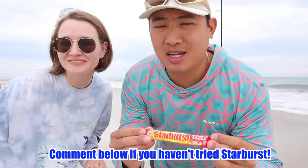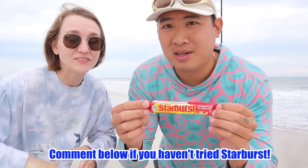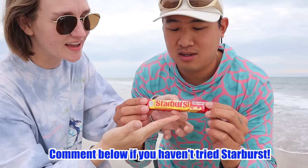Everyone has had starbursts before, right? Comment below if you've never tried starbursts before. If you haven't, I would describe this as a fruity, little chewy candy. It's almost like gum, but it's not gum — it melts in your mouth. It's kind of like taffy.